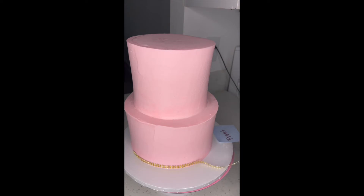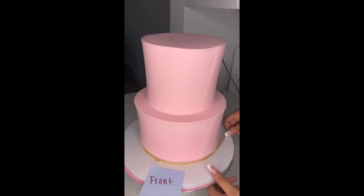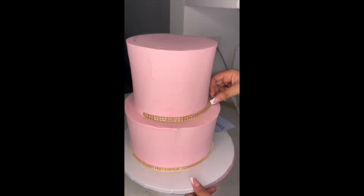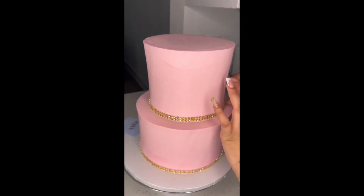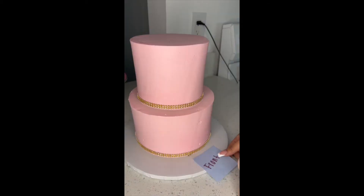Now I'm applying this gold ribbon — it's not edible. You could get it at Michael's or Amazon; I usually buy the big rolls from a cake supply store near me. I'm applying it to the bottom of each cake — first at the bottom of the eight-inch, then I do the same thing and put the gold ribbon at the bottom of my six-inch cake.